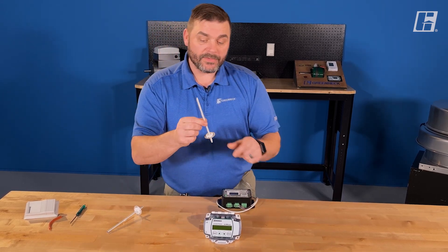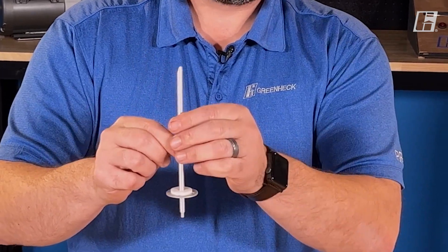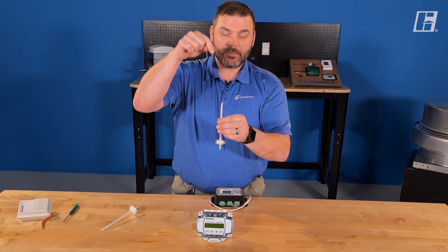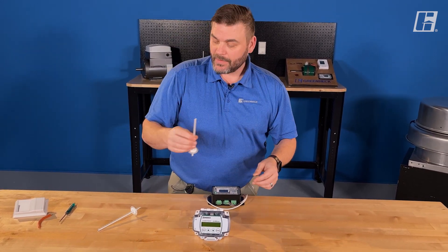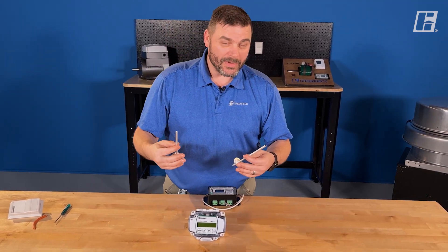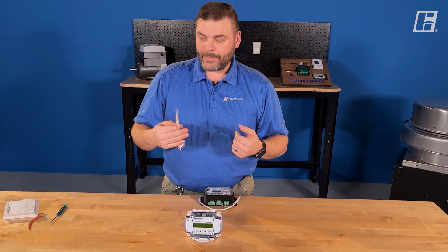This probe, which looks very similar, is actually a total static pressure probe, and you can tell because it has a bias cut. It's actually taking both static pressure and velocity pressure into account. So these two probes right here together, commonly called a pitot tube, will allow this device to maintain a specific CFM.